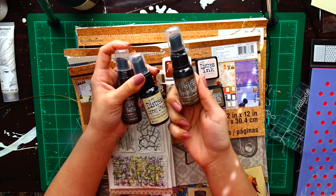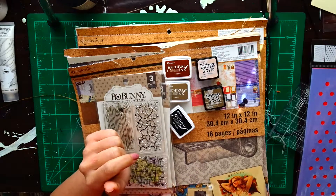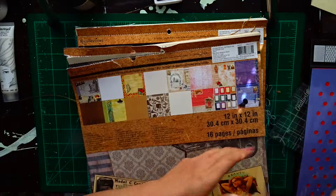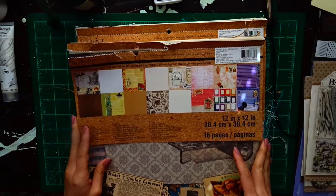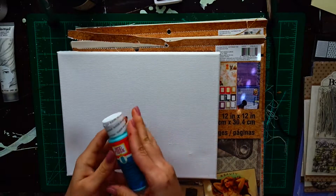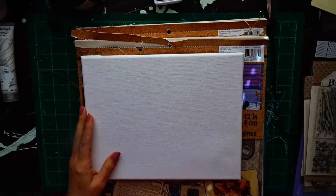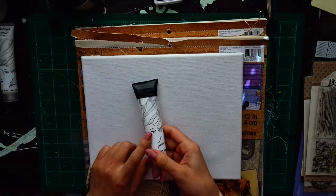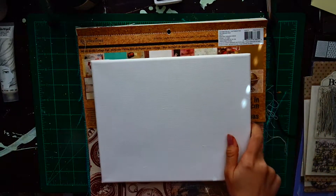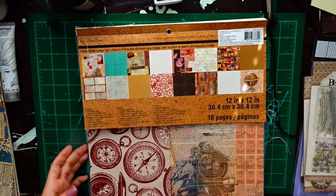The distress inks are antique linen, walnut stain, and vintage photo. I'm also going to be using tacky glue — any glue will suffice, that's just what I had on hand. I'll be using two gel mediums: one is the Jane Davenport and the other is the Tim Holtz distress gel medium, because one is almost finished and the other is my backup. I'm working on an 8x10 canvas, using red and white acrylic paint, white gesso from the Jane Davenport line, and the Mod Podge turquoise clear gel sealer.